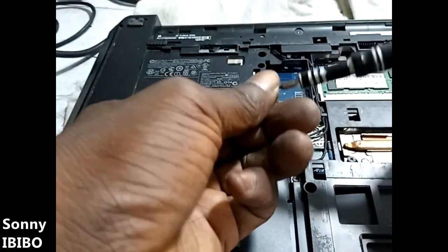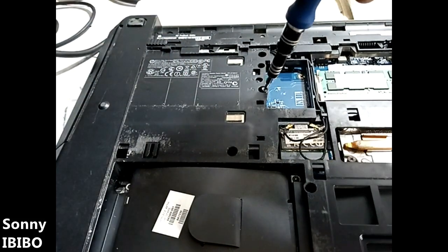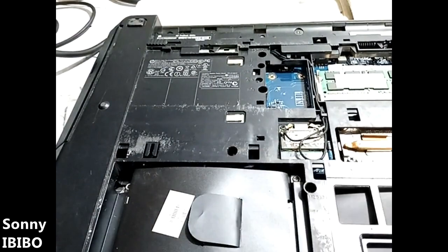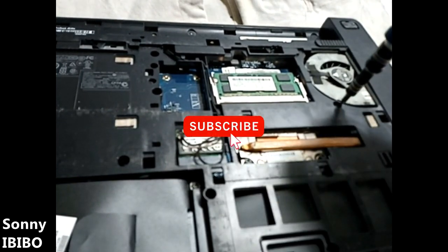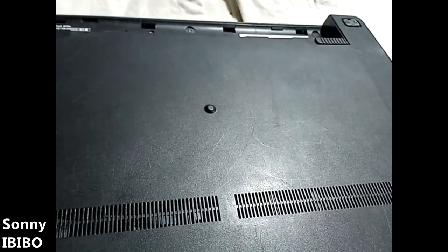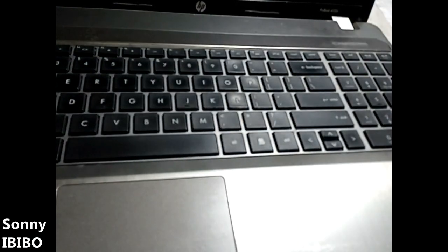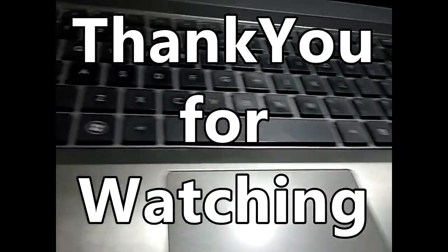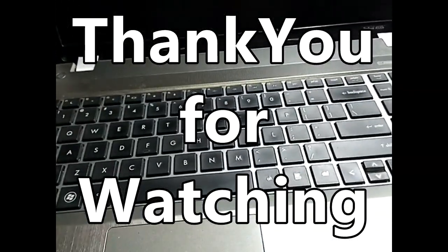And that's all. Put the back cover back, install the battery, and then you can power on. That's all.